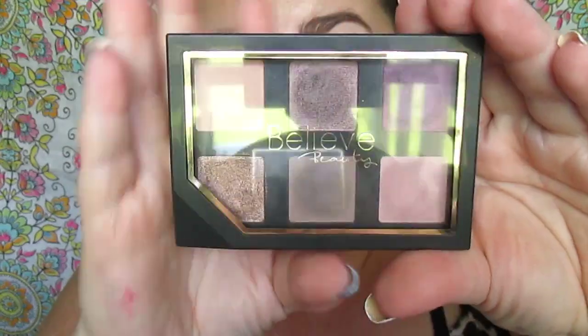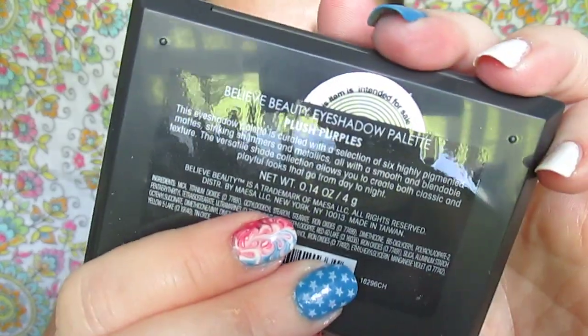As always, we're going to prime our eyes with Milani eyeshadow primer, and today we're also using a pigment primer from NYX. It's a little bit tacky so it helps eyeshadows grab on better. We're taking the Believe Beauty Plush Purples palette.